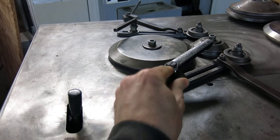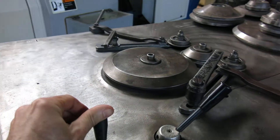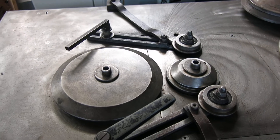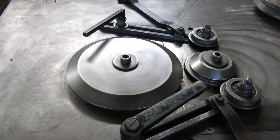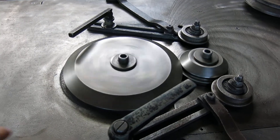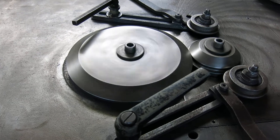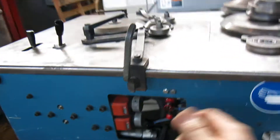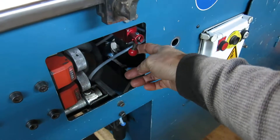This valve spins the wheel; this one opens and closes the die. Over here, this valve raises and lowers the table to the die — this little valve under the table here.